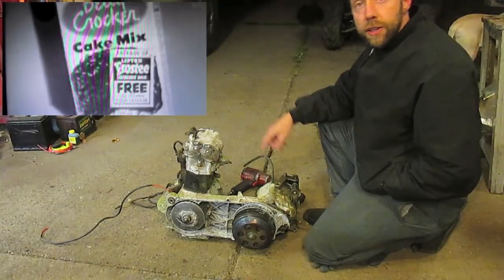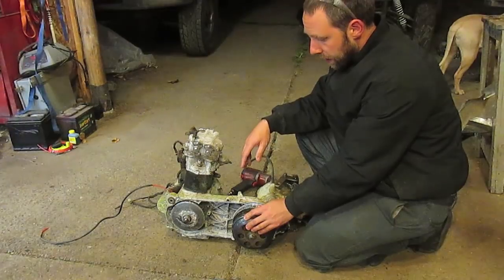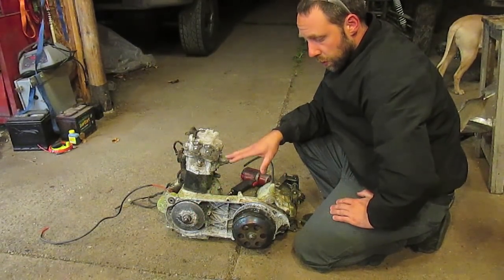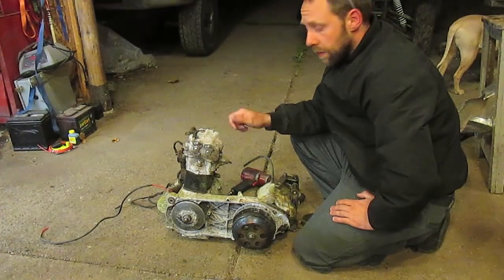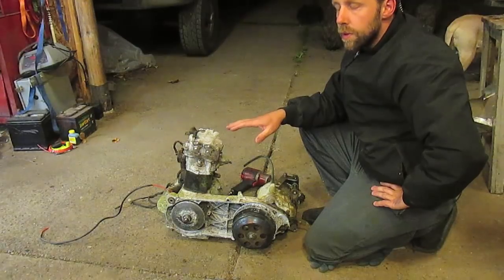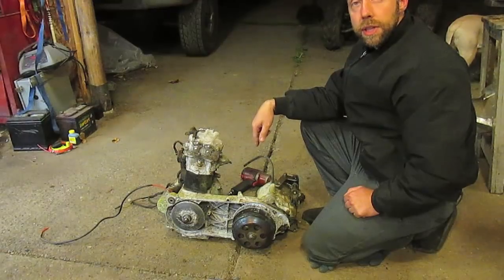One nice feature it has is a forward and reverse gearbox, which I want to keep. I'm also going to try to keep the clutch and variator setup. The quad had terrible gearing — it would go maybe 45 top speed, but it had no power at low speed for towing or going over 6-inch logs. It was geared way too tall. I'll show you what I'm going to do with the sprocket to change the gearing.